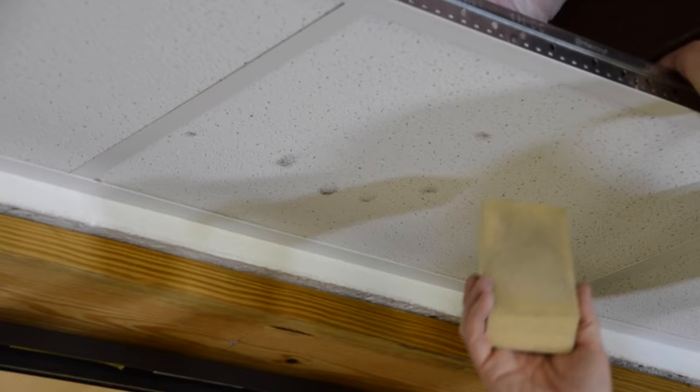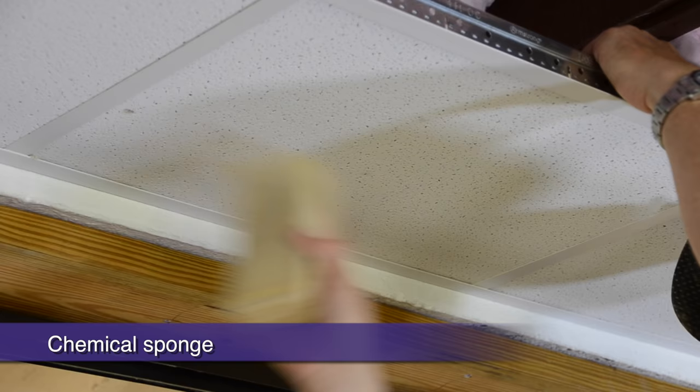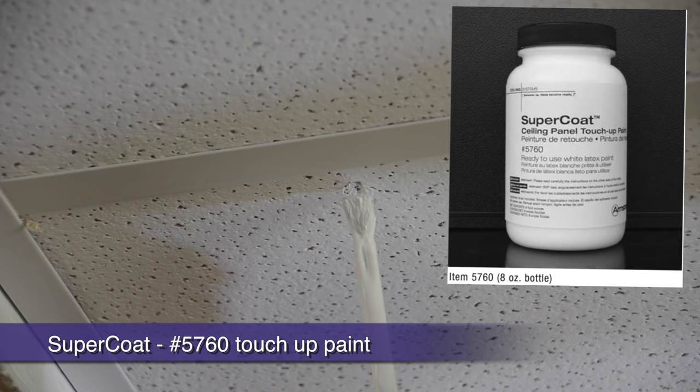Finally, upon completion, if you notice any paw prints left over from installing, a dry chemical eraser does a great job erasing those little smudges from the face of your panels. If you have a blemish that's a little more severe, Supercoat Ceiling Touch-Up Paint is available from your local distributor for touching up those deeper gouges.